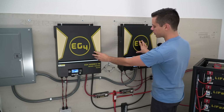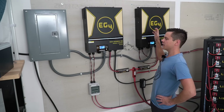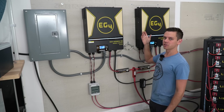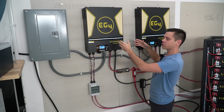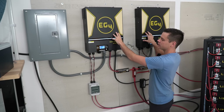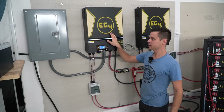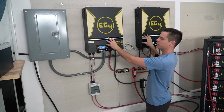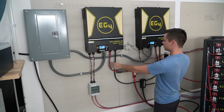After you mount the cement board and inverters, you can connect everything together. We have two EG4 6500EX all-in-one solar power systems, capable of outputting 6,500 watts each. In this system I combine these two units to increase their output, creating 240 volts with a split-phase output. Each unit supplies a hot lead for the panel — one bus bar is supplied by this inverter and the other bus bar by this inverter. The AC output of these units is in series, but the battery connection of these units is in parallel.